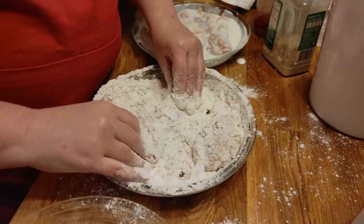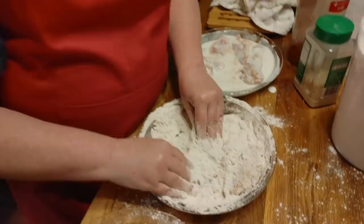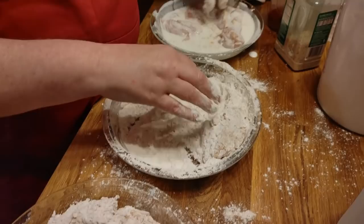We just went to the post office today and we had lots of Christmas cards — boy, do I love them. I was reading them, opening them up and reading them to Chris on the way home when we went to get the chicken, because we've been out of town a few days. Thanks to everybody that sent Christmas cards — I'll probably show them in another video.